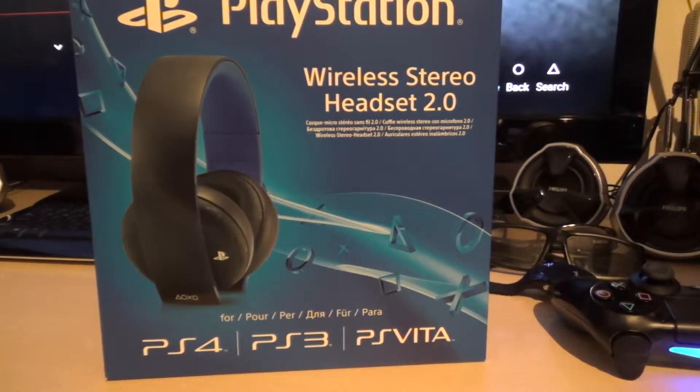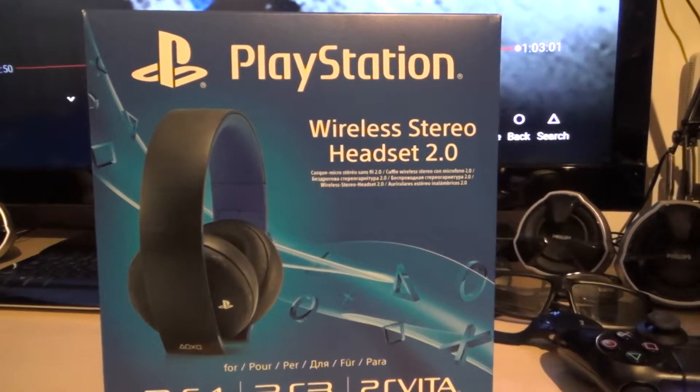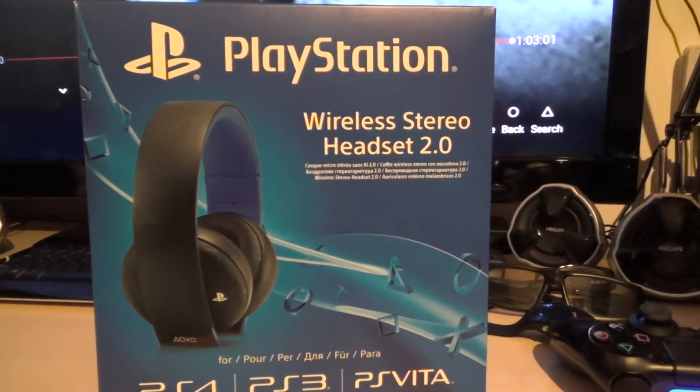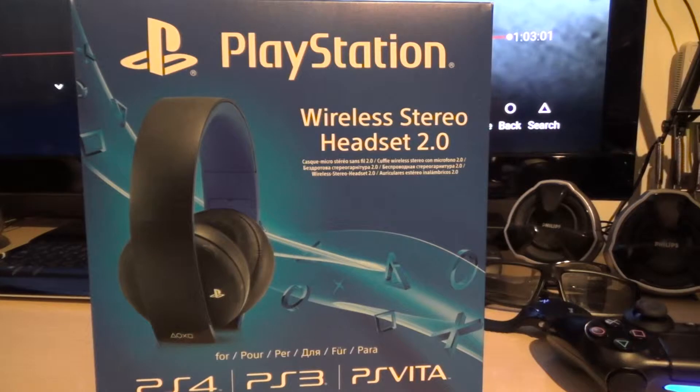Hi, my name is Richard Torres. It's been some time since I've done a YouTube video, but I got a new item so here we go. As you can see, it's the new PlayStation wireless headset. Some people call it the gold, some just call it the version 3.